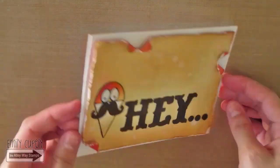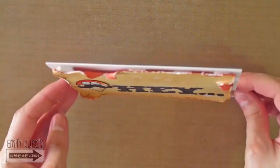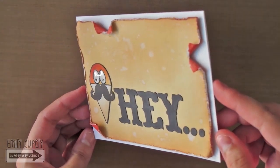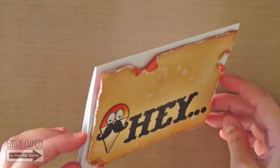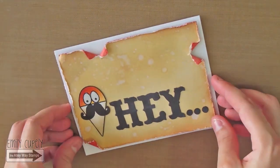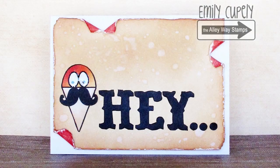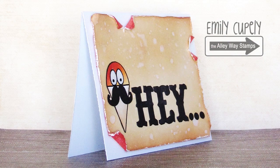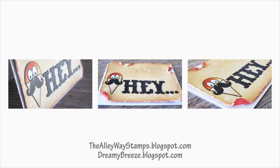But you can color it or use a black or craft base. This is my card all finished! I really hope you enjoyed this tutorial. If you did, please give this video a thumbs up and subscribe to the Alleyway Stamps channel as well as my channel if you are not subscribed yet. Remember to visit both blogs to see the full list of supplies and more close-up pictures.